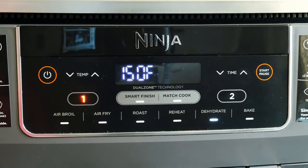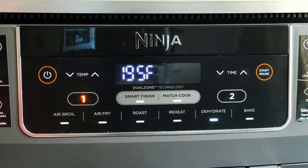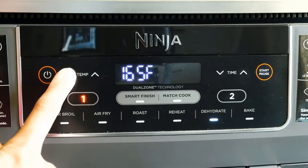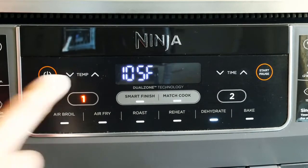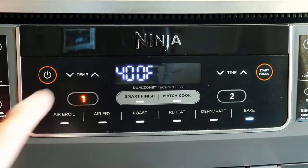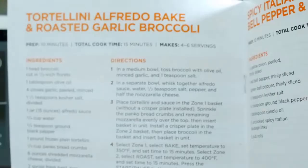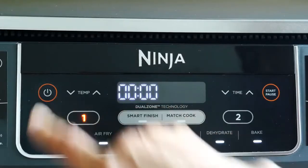Dehydrate allows you to do meats, fruits, and vegetables with a maximum time of 12 hours. You'd place a single layer of the ingredient in the basket, then the crisper plate on top, and another layer on the plate. Bake is good for cake and dessert with a maximum of four hours. Things like the tortellini recipe from the quick start guide can be baked directly in the basket without needing the crisper plate.